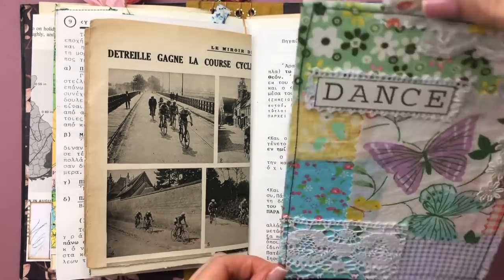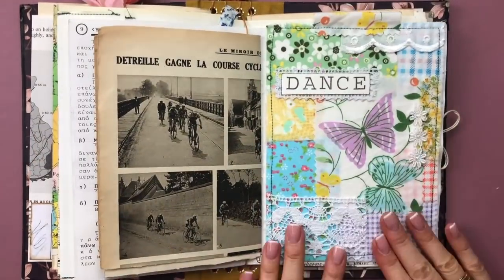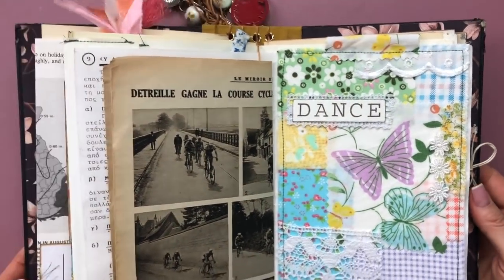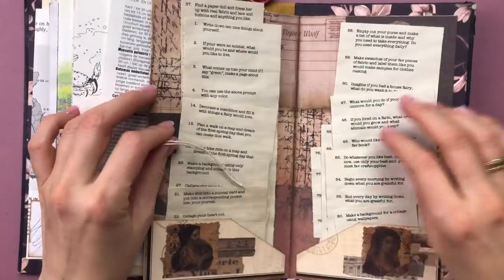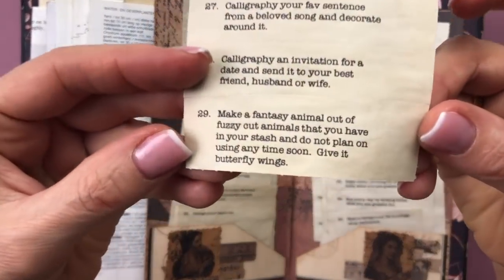I'm using the three-in-one glue to glue that onto the top of the page — and voilà, there is our finished collage! I love it, very happy with this. I would have never come up with this on my own, so I'm so happy with the prompt.